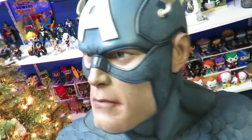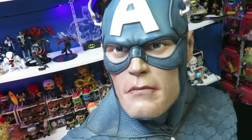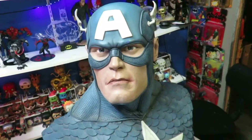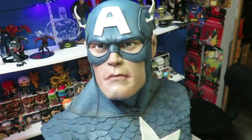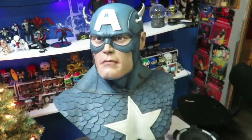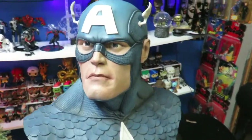This is so cool. This is my first life-size bust and I'm hoping to pick up more. I would love to get a Green Lantern, an Iron Man, a Batman for sure, a Superman — I would like to get the Trinity. I don't know if there's a Wonder Woman one, but a Venom would be cool.